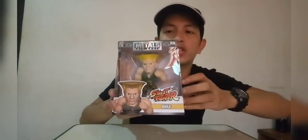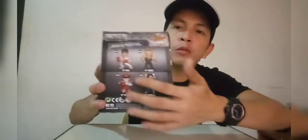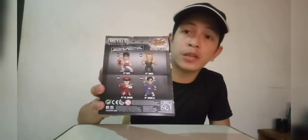His name Guile is indicated at the top of the box, which is the metal diecast from Jada Toys. On the sides of the box there's a half-body image of Guile with his name. At the back you can see the available figures in this series — we have Ryu, Bison, Chun-Li, and our main topic today for unboxing: Guile.